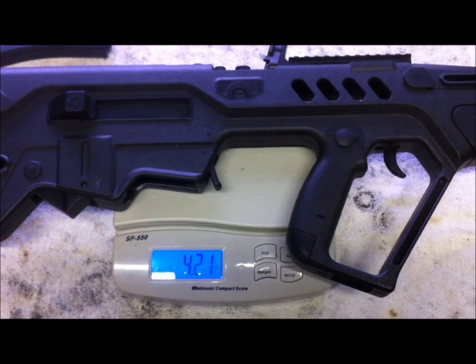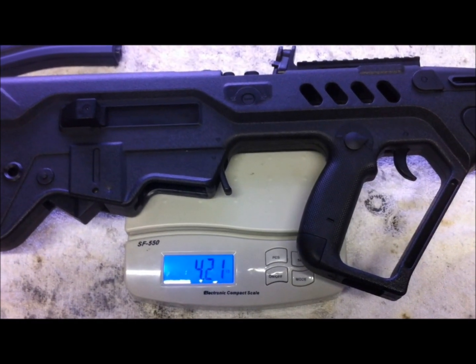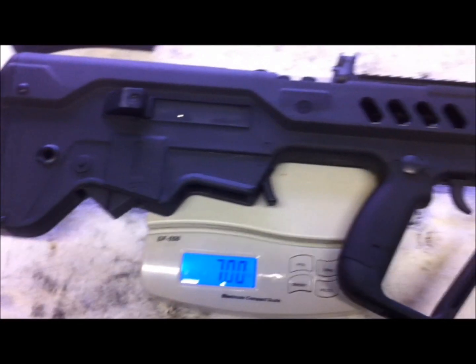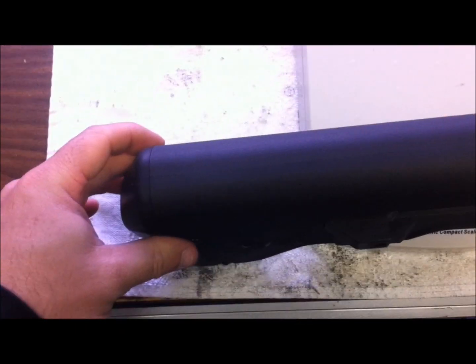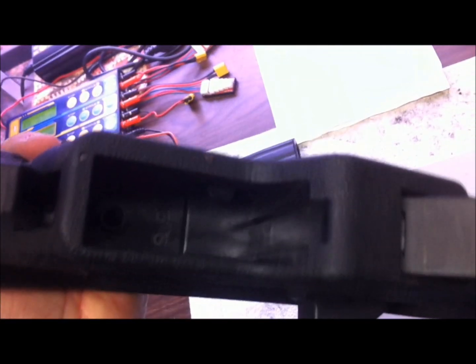The S&T Tar-21 weighs 4.21 pounds. Grabbing the Ares to compare — the Ares is seven pounds. You can also see the body seam is much nicer on the Ares compared to the S&T; down here it's molded together much more cleanly. But again, you're comparing a $500 gun to a $180 gun.